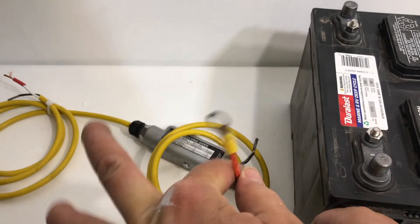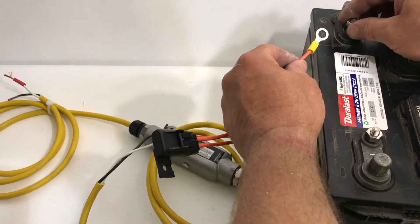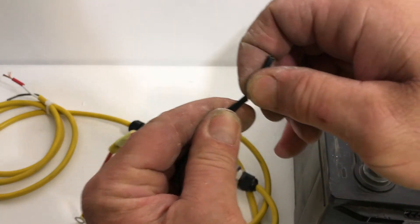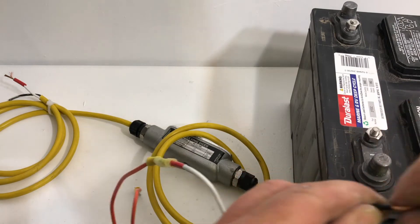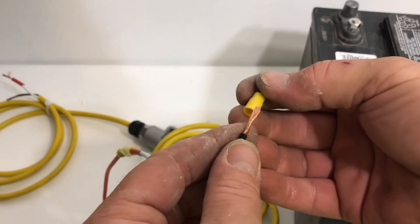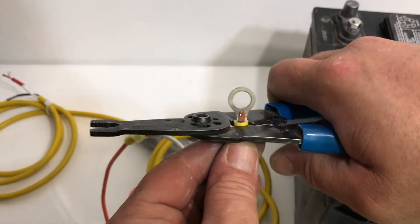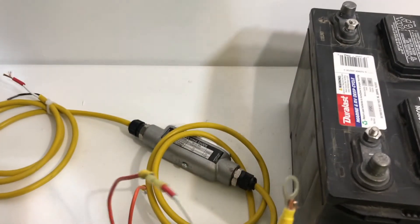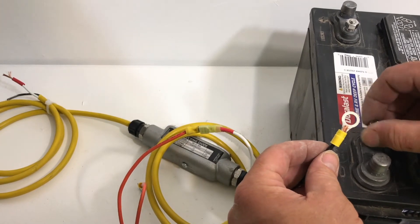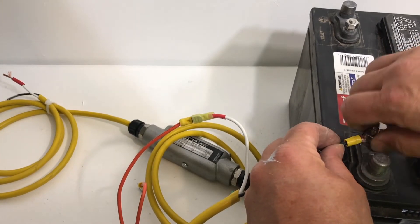This is going to go to the positive terminal right over here. I'll wait until we're done first before we do that, because you don't want live voltage on wiring when you're working. Here's the negative side — we want another ring terminal here. We're going to squeeze real hard on that one. Put the negative side on first. This battery is very dangerous in that it can melt wires very quickly, so that's why you have a fuse.